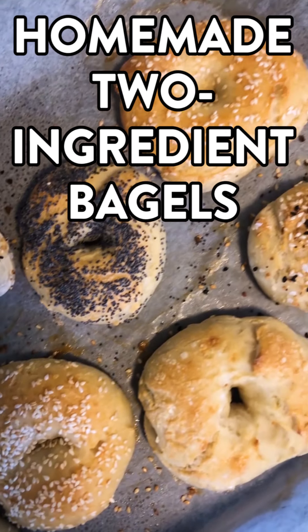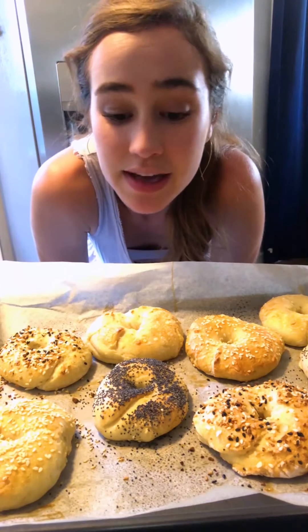Homemade two-ingredient bagels. This is the best thing I've ever made.